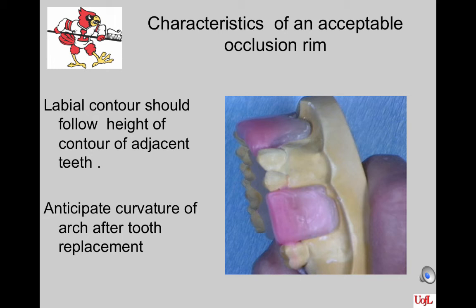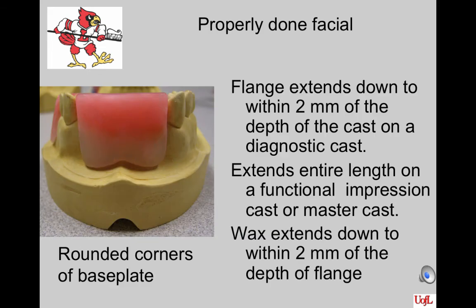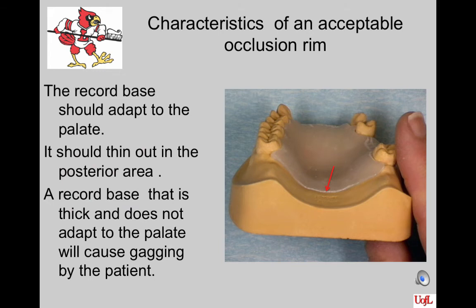Here's a properly done facial area on the record base. Notice that the corners of the base plate are rounded, that the flange extends down to within two millimeters of the depth of the cast on the diagnostic cast. If this were a master cast, it should extend all the way to the depth of the vestibule. The wax also extends to within two millimeters of the depth of the flange. The record base should adapt well to the palate and should be thinned out in the posterior area to become confluent with the palate. A record base that is thick and has a ledge across the back will elicit the gag reflex of the patient.